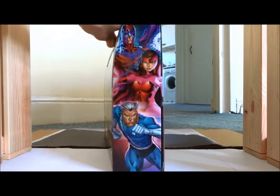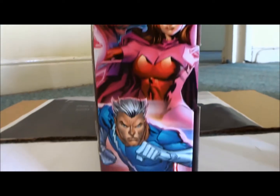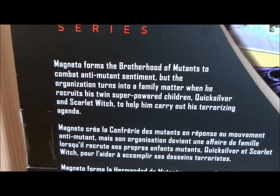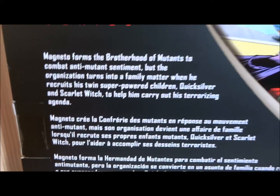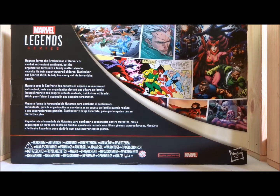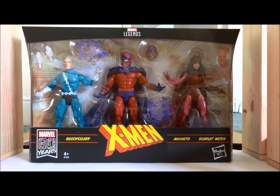The package — standard Marvel Legends fare — has got some great artwork going at the side, showing the family. And if we swing back, you can see some nice artwork showing them all doing their thing. A bit of flavour text on the back: Magneto forms the Brotherhood of Mutants to combat anti-mutant sentiment, but the organisation turns into a family matter when he recruits his twin super-powered children, Quicksilver and Scarlet Witch, to help him carry out his terrorising agenda. Concise, to the point. They didn't know they were his children when they first joined the Brotherhood, but that's not super relevant, so why would it be on the three-pack? Accessories-wise and packaging-wise, five out of five — looks great, unless the accessories are defective, in which case I'll address that later.